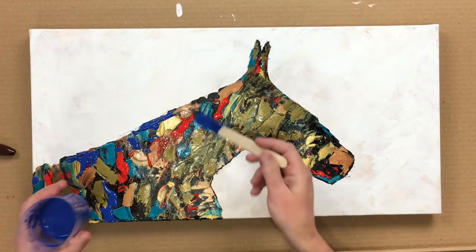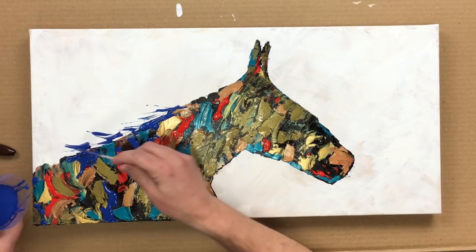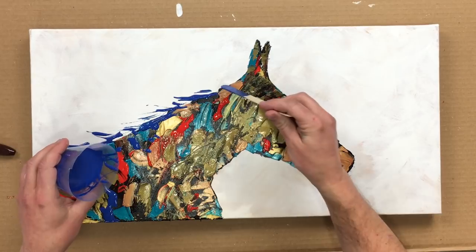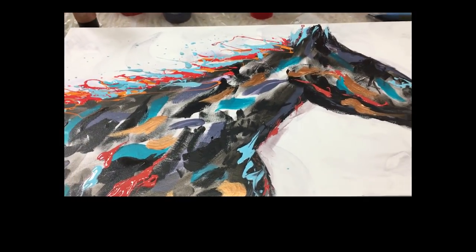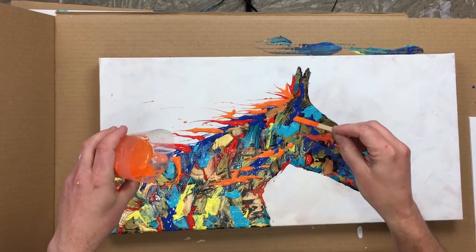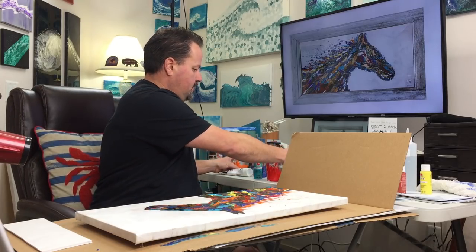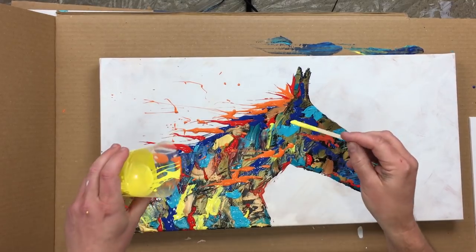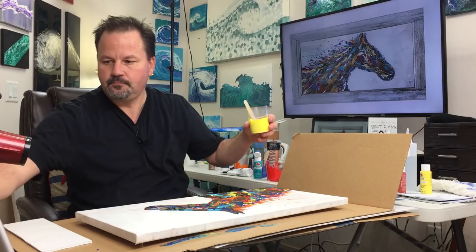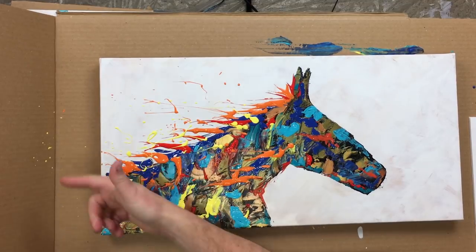So we're going to come back and do the main part — like this. See that? Beautiful. Just going to hit that back here.